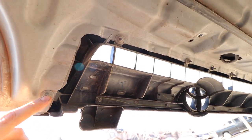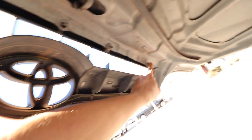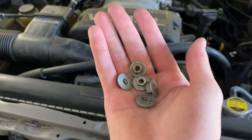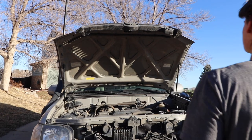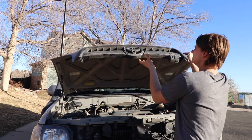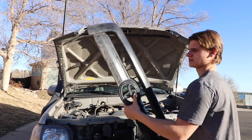Once you have the latch off, the next step is to locate and remove the six nuts that hold the grille onto the hood itself, as seen in the video. You're going to want to keep those nuts because they will be essential for installing the new grille. Once you've loosened and removed the nuts, you can then pull gently back on the grille and it should slide right off the hood.